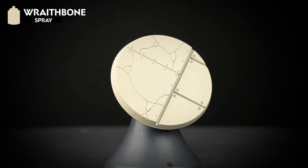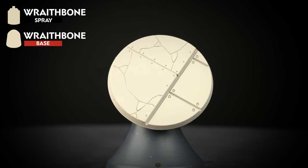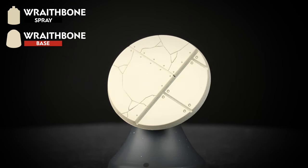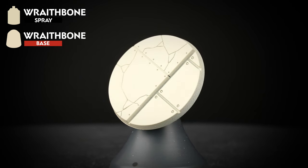We'll start with an undercoat of Wraithbone for this. If you've already stuck and undercoated your models in another colour, you can use a couple of thin coats from a pot of Wraithbone. If not, you can spray or paint from the pot in advance of your models being glued down.